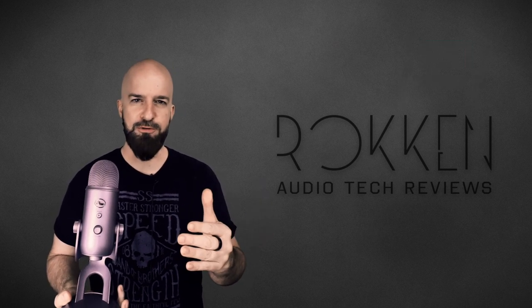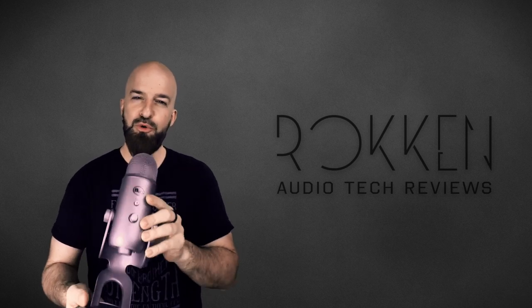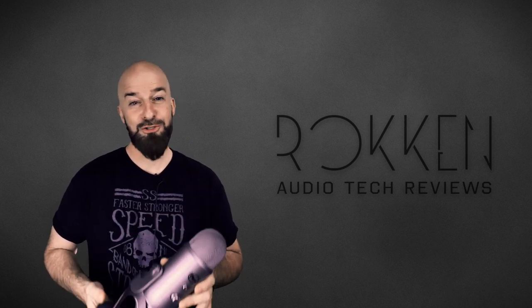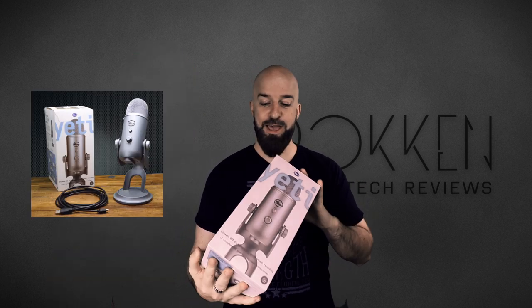First of course, hopefully after you're done watching this video you'll be a little bit better informed as to whether this is the right USB microphone for you or not. Are you ready? Let's get into it. We'll start out by taking a look at what's in the box.